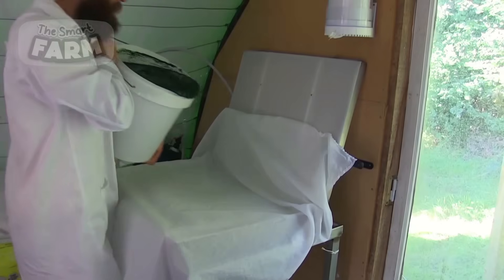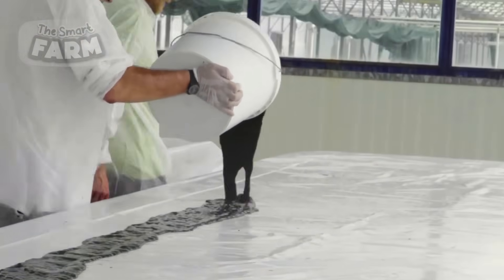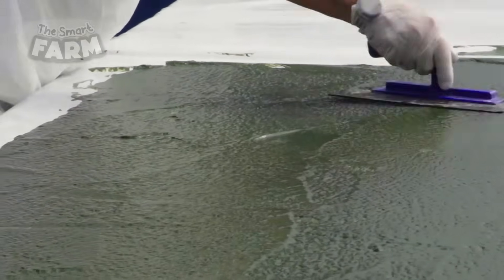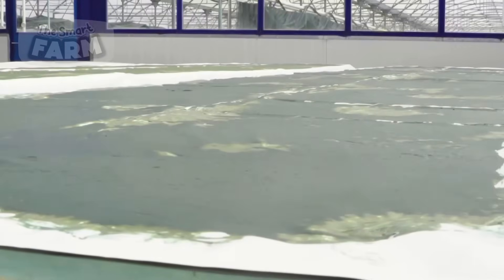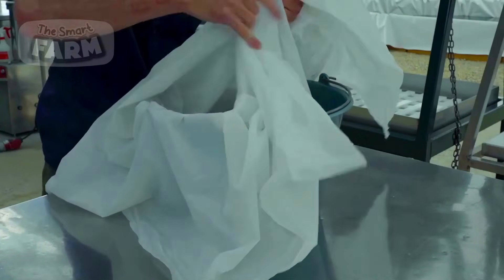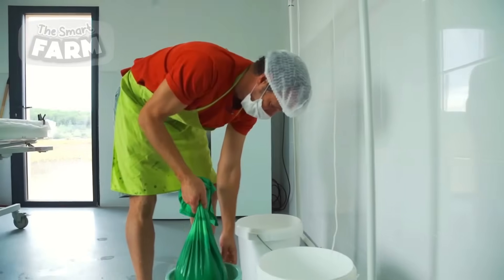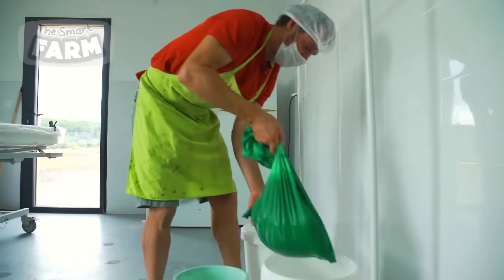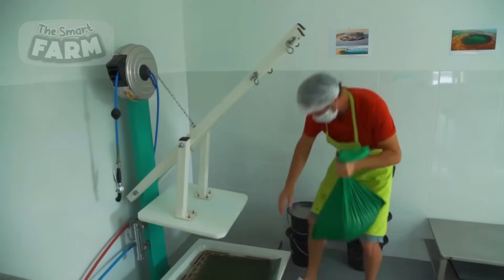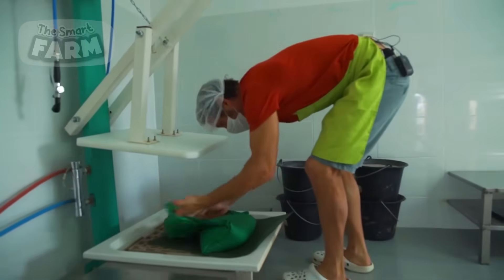Different strategies are used to dehydrate the spirulina. One method is to spread it on large tables. Due to the larger surface area, the paste loses water at a rapid rate and it dries off sooner. There is also a second method using the concept of pressure. The spirulina is kept in bags that allow water to seep out but spirulina cannot go through. They are then pressed with high pressure, which makes water seep out, leaving the bags with dehydrated spirulina.